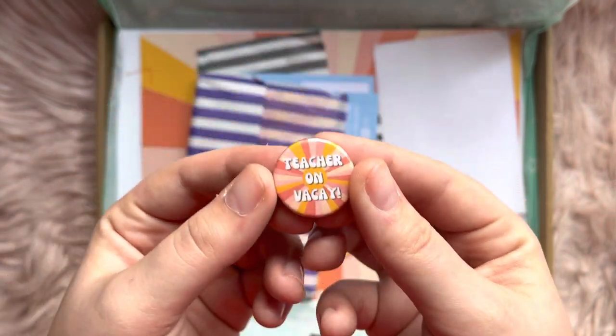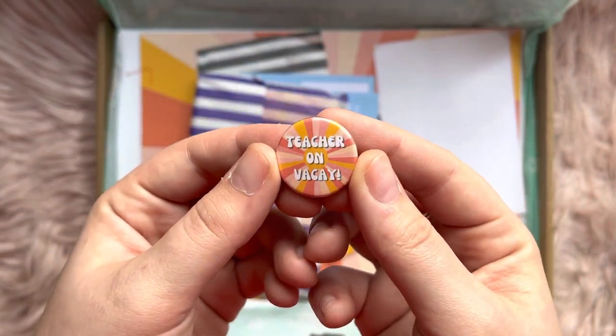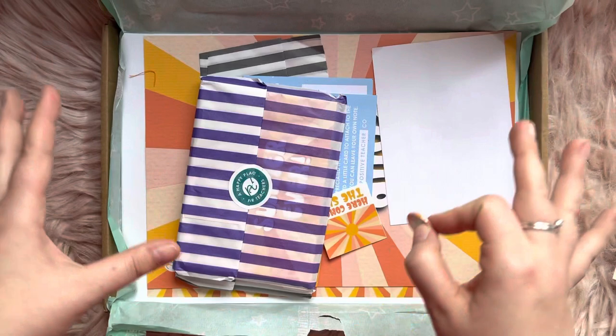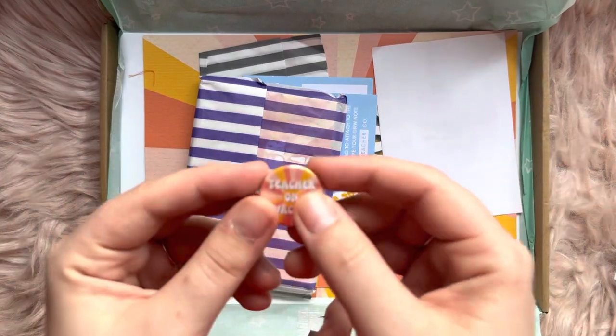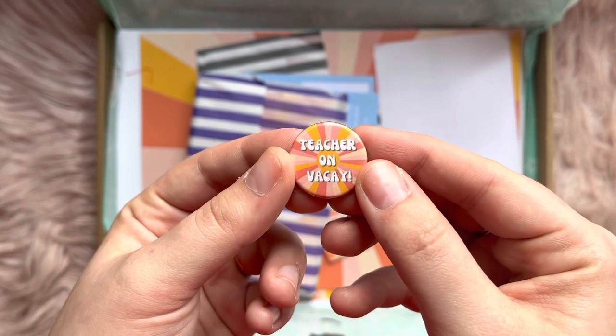Next up, we've got a pin badge — "Teacher on vacay." That'd be great! So I assume this box theme is about like vacation, maybe some holidays coming up, so it's linking with that. We've got a nice little badge there: Teacher on vacay.